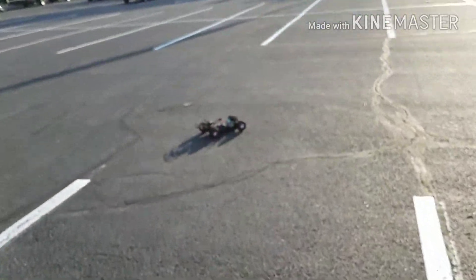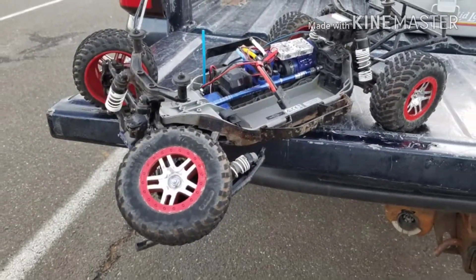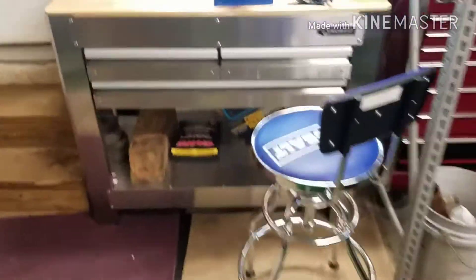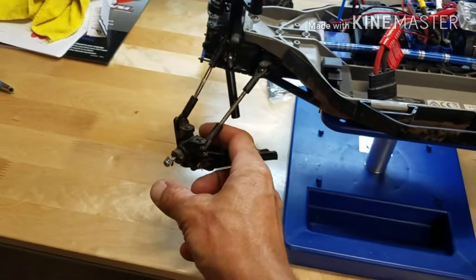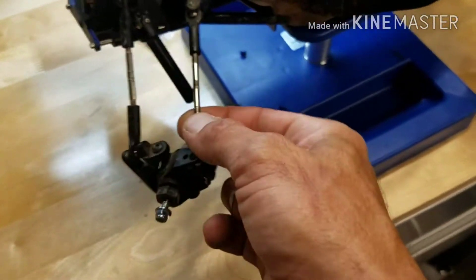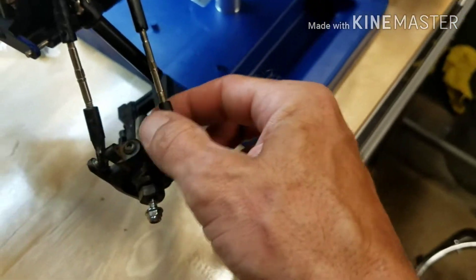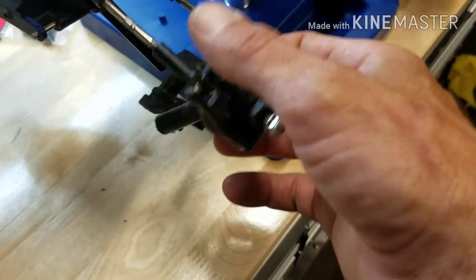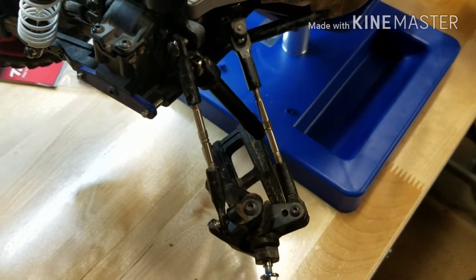Beat the crap out of it — entire front end almost ripped off. I just want to show you the damage to the slash. It looks like the end of this link is bent a little, probably just screwed up the threads. My a-arm is bad. The bumper — ripped the bottom of the bumper out and those two screws right there that go up into the top of the bulkhead or whatever.